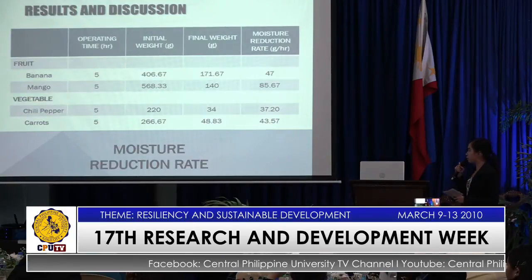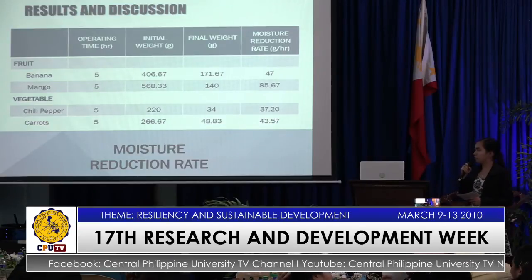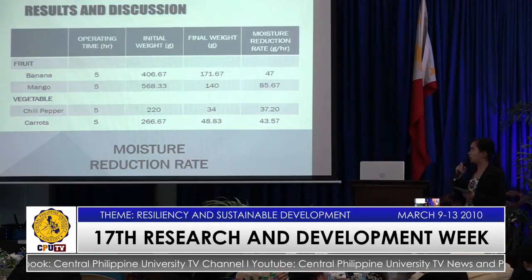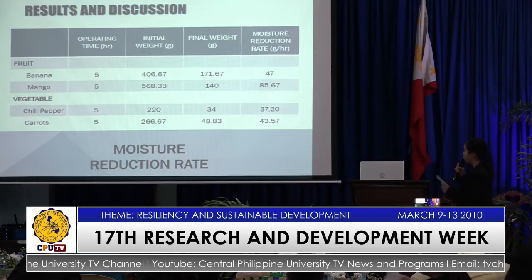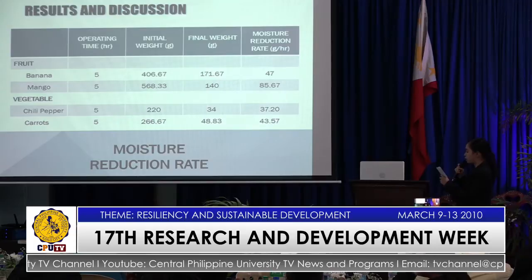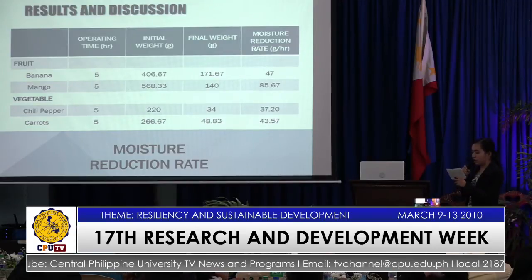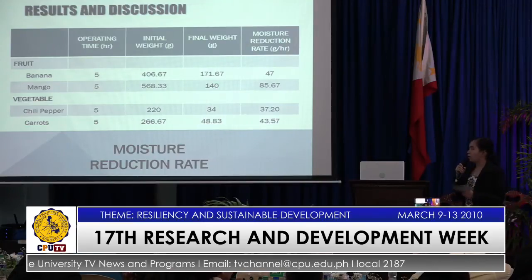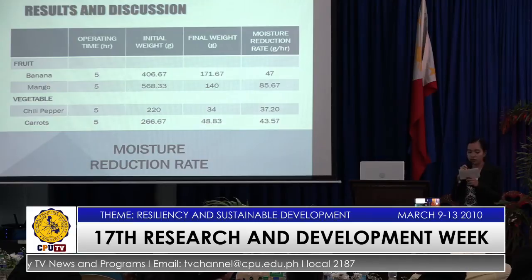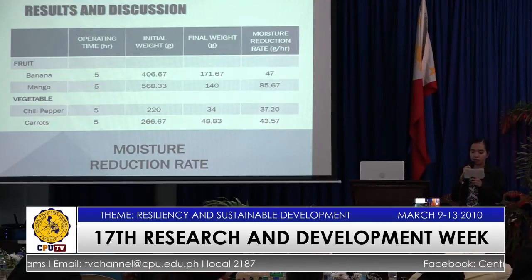For the moisture reduction rate, it is obtained by subtracting the initial from the final weight divided by the operating hour. Mango had the highest moisture reduction rate because it had the highest amount of moisture removed per hour, and because of its high initial weight. According to literature, commodities with high sugar content also correspond with high moisture content.